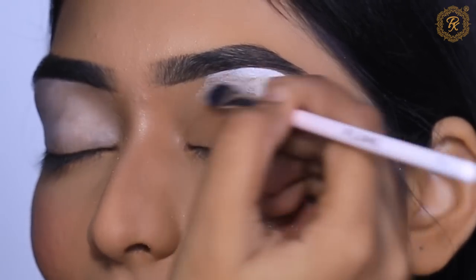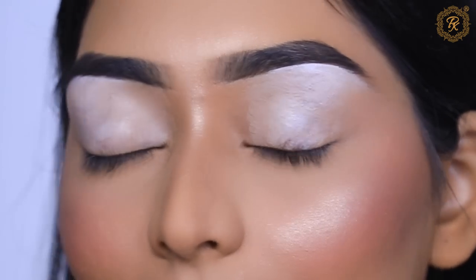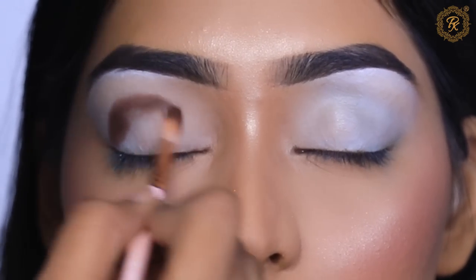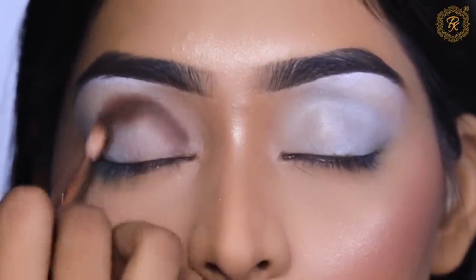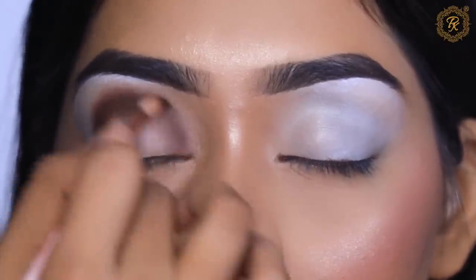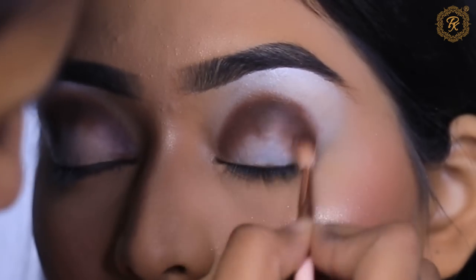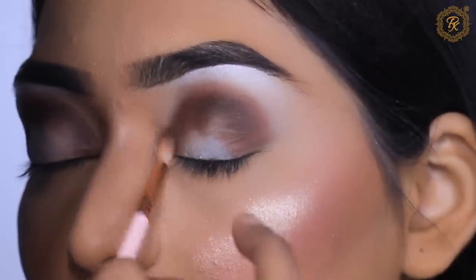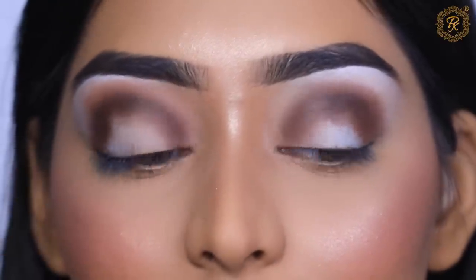I'll mention in this video that I did the base earlier and then started eye makeup due to some work in between — but the base is so long-lasting, I love the primer very much! You can see how perfect the base still looks. I'm starting with a dark brown eyeshadow — usually I start with light, but this time I'm starting dark — and then I'll blend it with a little orange eyeshadow. Don't take too much or it will get very dark.